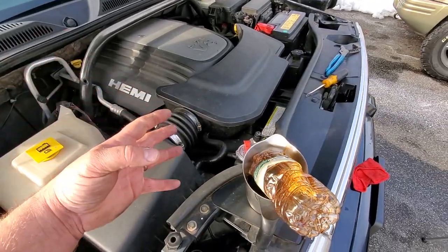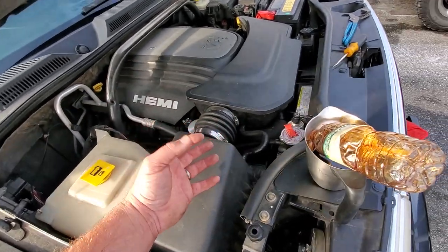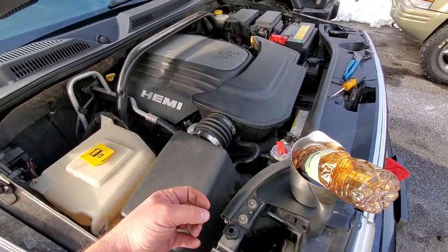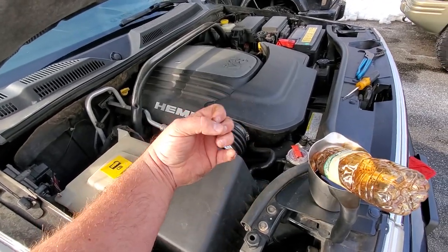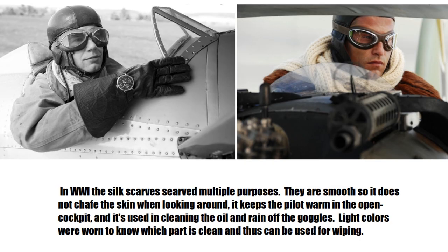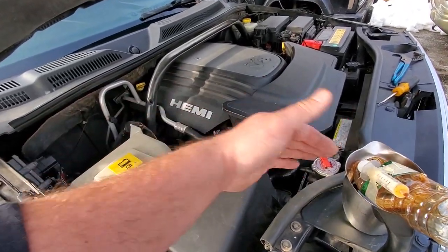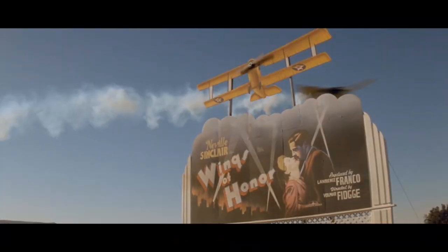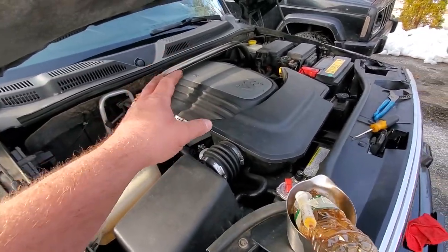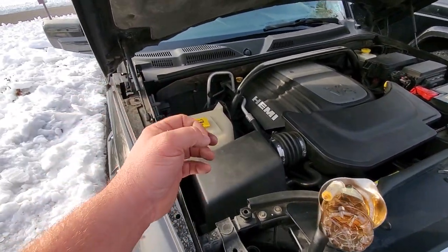Combustion gases blow by the piston rings and the cylinder. Back in the old days, it would just escape through seals, leak onto the ground, and leak out into the atmosphere. This is best illustrated by World War One fighter pilots — they'd have that white silk scarf wrapped around their neck because oil would seep out of the engine, get blown back onto their face and goggles, so they'd use the scarf to wipe the goggles and see to fly the plane.